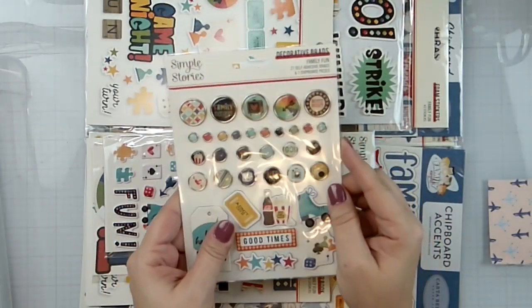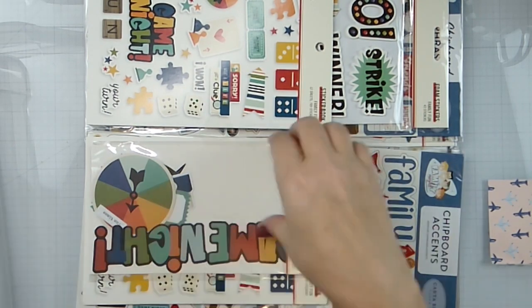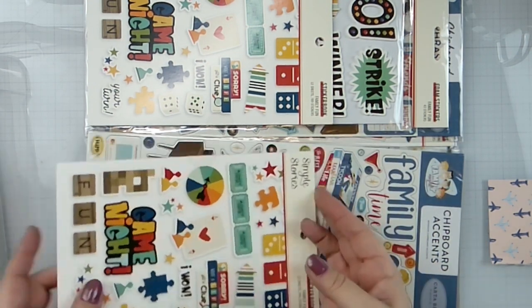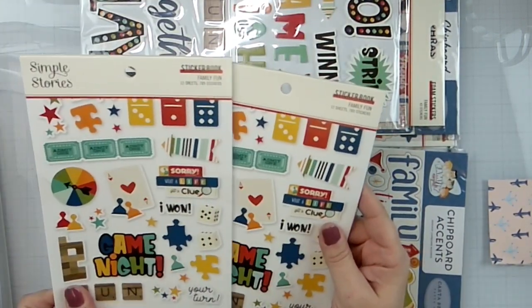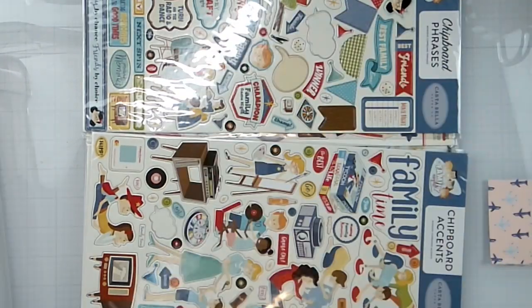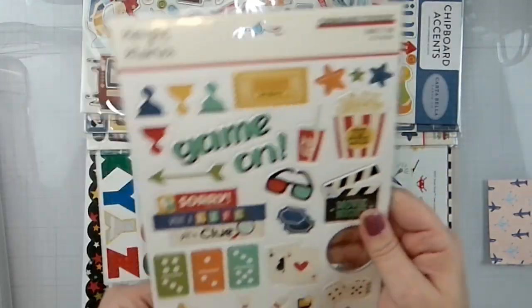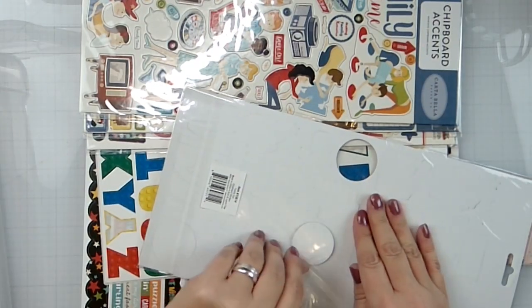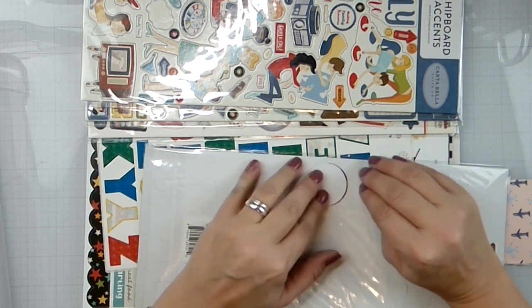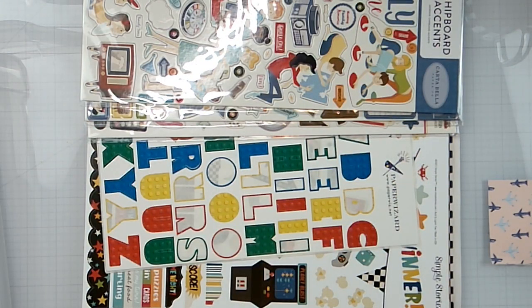We've got the Family Fun duck and chef brads, the Popstick stickers, and the Simple Pages — I like those. We ended up with three sticker books and two of the journaling bits. We've also got the chipboard, which I haven't used any of. I have been saving this since summer of 2022 — about a year and a half — piecing it together as I found things that went together.